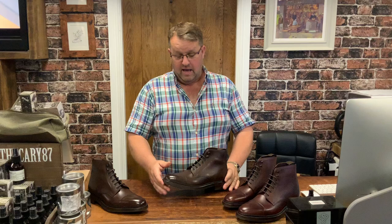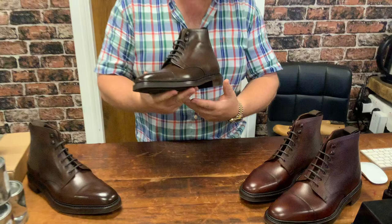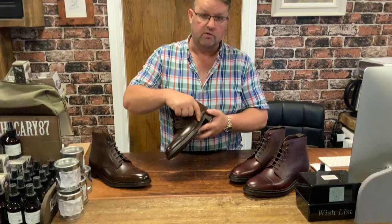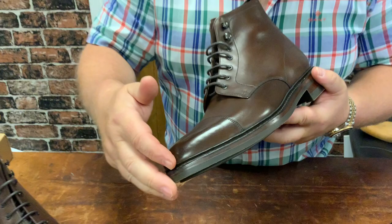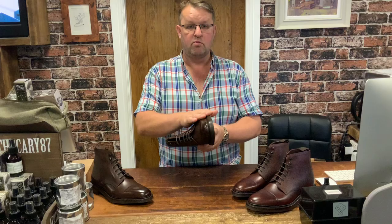This heavier boot for winter is fitted with the very hard-wearing Victory sole. Underneath that rubber sole there is a thin leather middle sole of about two and a half to three millimetres, so it's a double-soled boot. It also features — being a double sole — a storm welt, so you see that little rib of leather which runs around the sidewall of the upper.